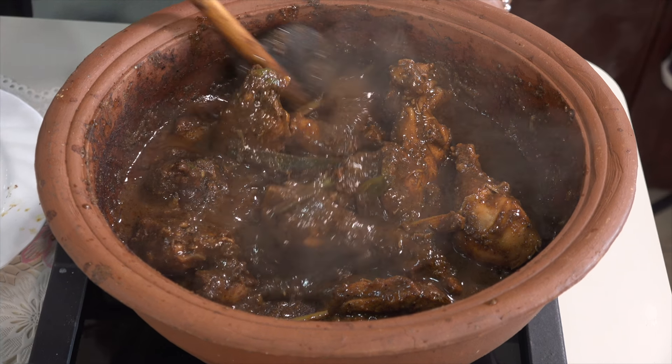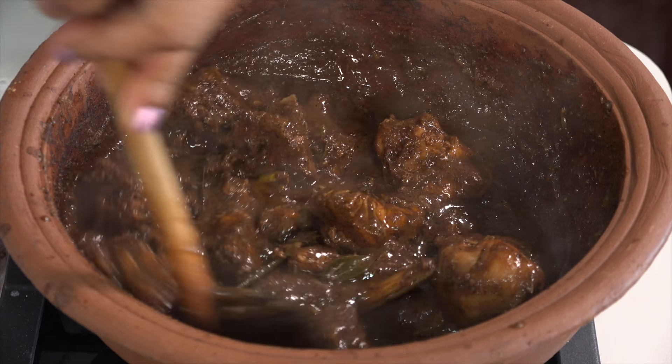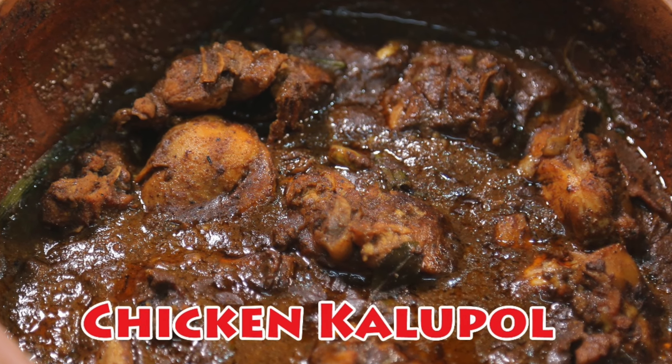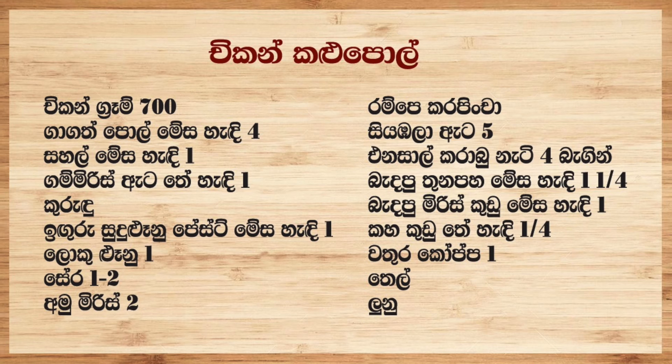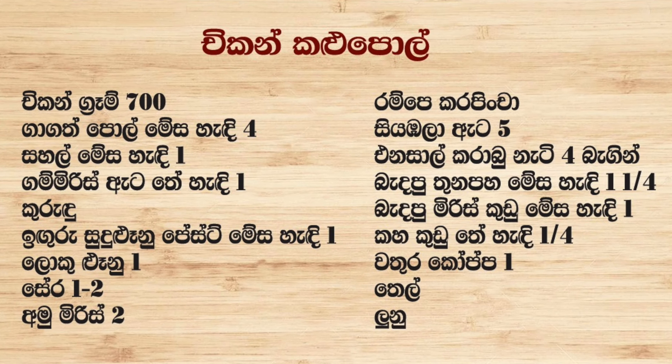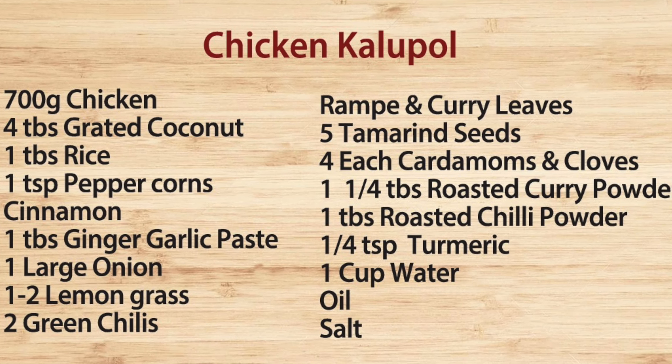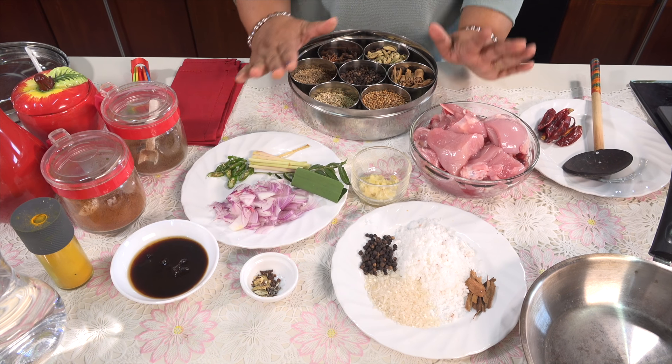Since 2001, I have been using a chicken curry recipe for a long time. We are doing chicken kalupul curry. How to make chicken curry?